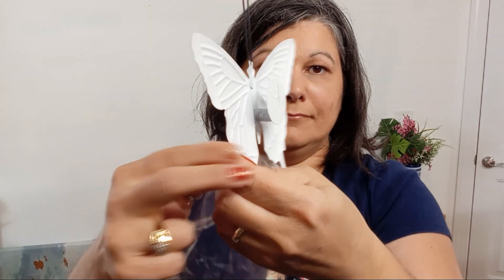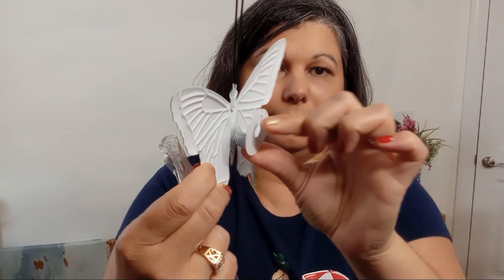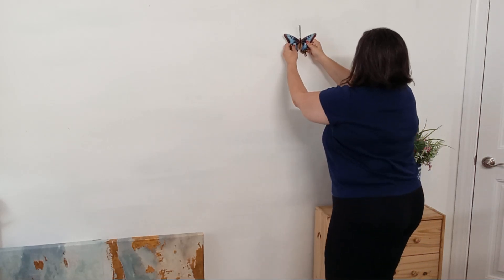They're very easy to display. Hanging them is a breeze. Each butterfly has a handy keyhole on the back that lets you easily hang it on a nail, hook, tree branch, fence, or anywhere you like.